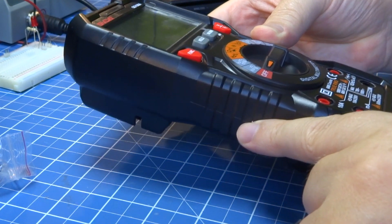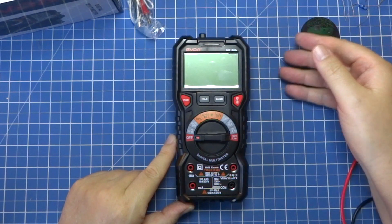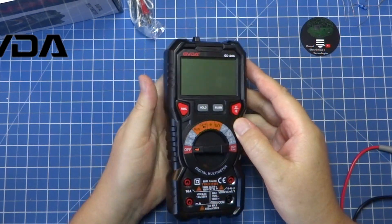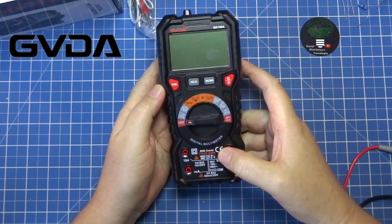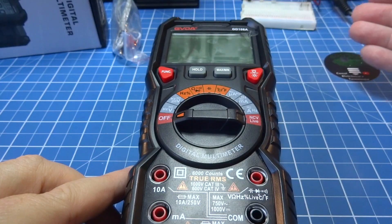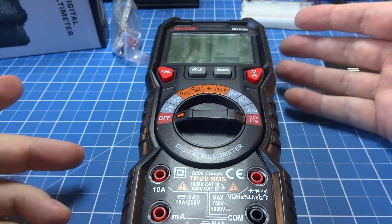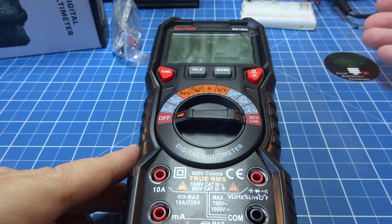In this case, the model A. But the GVDA also has the B and C models, which will be on the link here below, so you can see the differences. The GD-108A is a large, professional CAT4 600V or CAT3 1000V multimeter. We're going to do tests now to see if it really serves precision, speed and robustness.